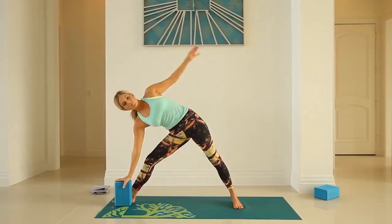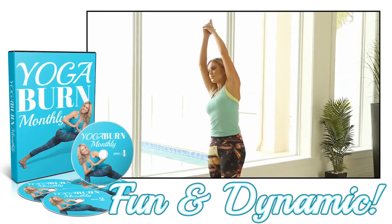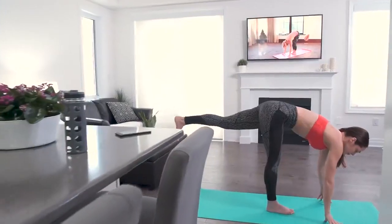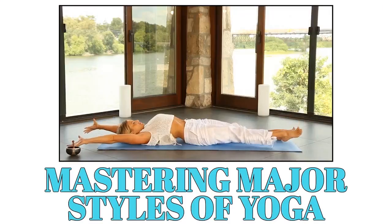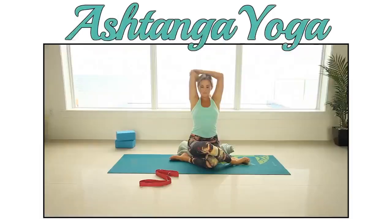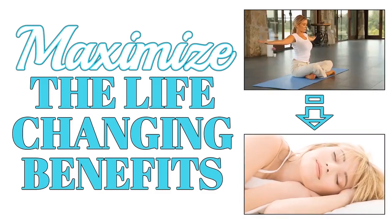I've saved today's fourth bonus for last because it's something so incredibly special — I call it a super bonus. I'm very proud and excited to introduce you to Yoga Burn Monthly. I poured my heart and soul into creating Yoga Burn Monthly with the goal of helping you master each of the amazingly unique styles of yoga, including restorative, hatha, kundalini, ashtanga, vinyasa, and iyengar, with a focus on maximizing the life-changing benefits each style can deliver.